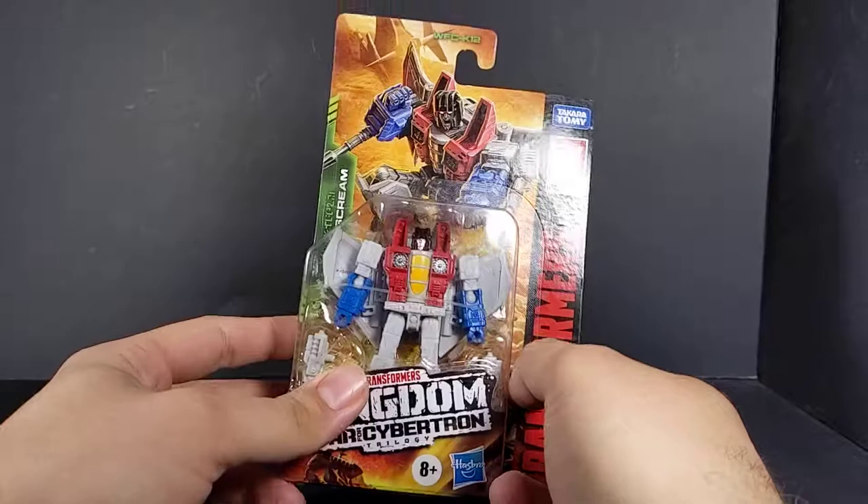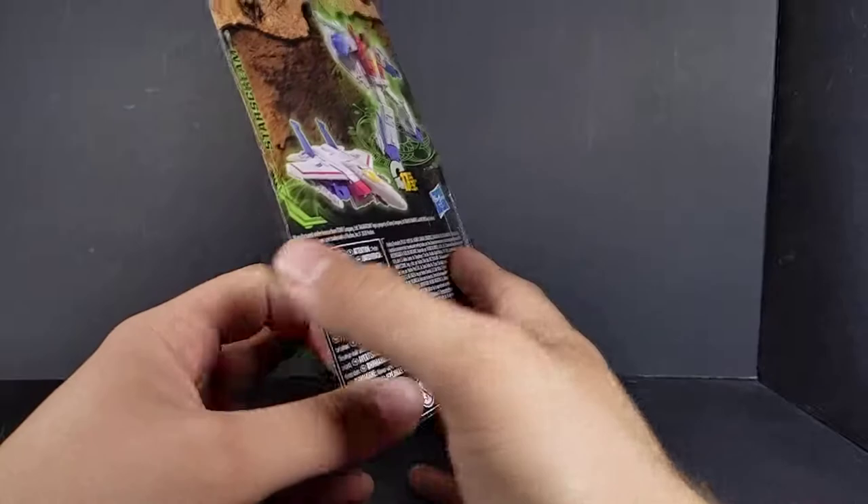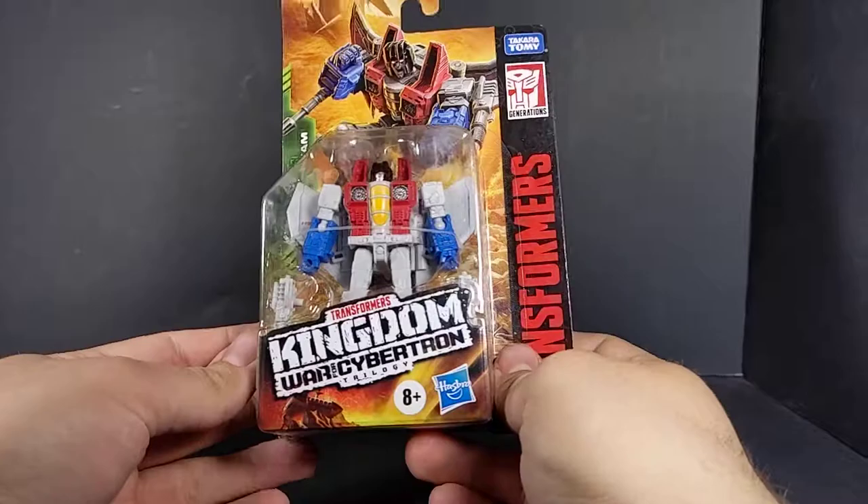Hey, what's going on, everyone? This is Dalton, the Daltony 95 Punch, with another Transformers Kingdom video. Today we're taking a look at the WFC K-12 Core Class Starscream. With the possibility of us getting that Ark Titan, these guys are going to come in mighty handy for display purposes.